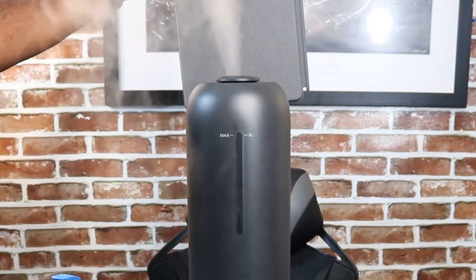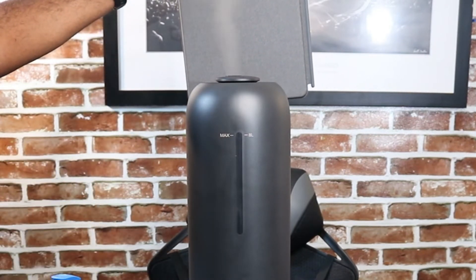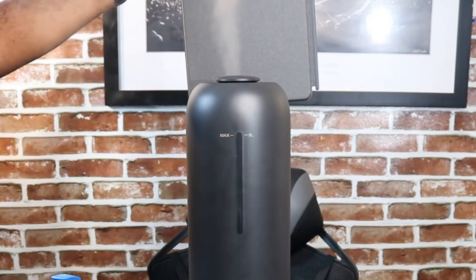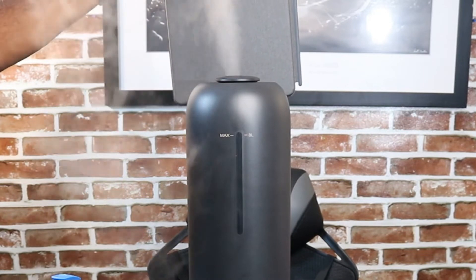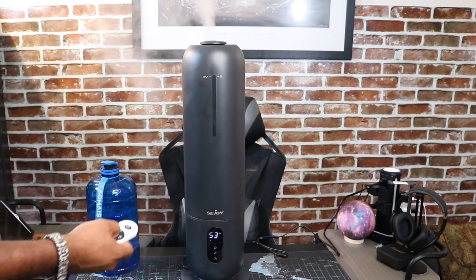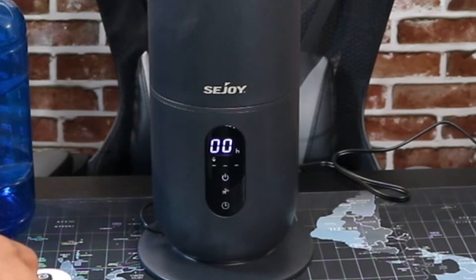You see this mist coming out of here — I'm gonna go ahead and control the mist with the mist button. Okay, that might be maximum mist. This is low — you see, just a little bit of mist coming out. This is medium. And then when I hit it to high, it just starts shooting out a bunch of mist, and it has a pretty strong flow as well. I think this is pretty neat.